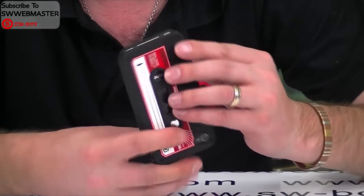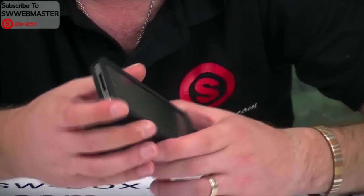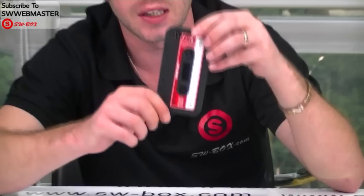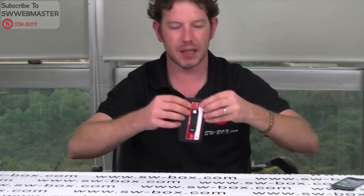And the actual feel of it is really soft, so it's a nice little case. If you're interested in these sort of products, please come to SWBox.com. Thanks guys, bye.